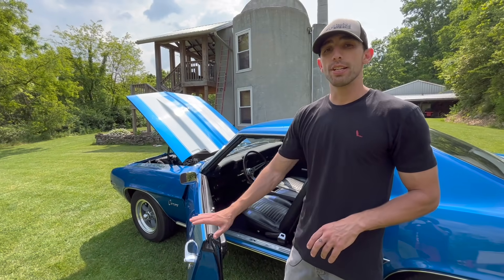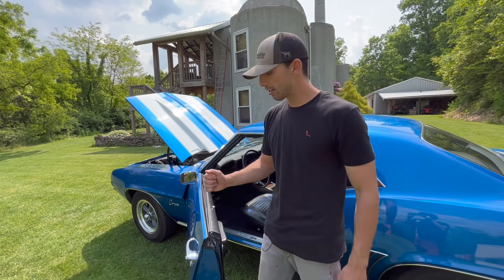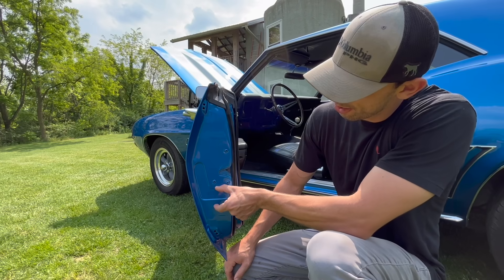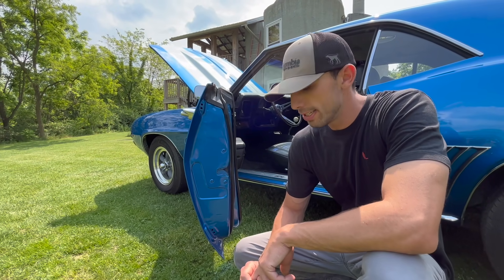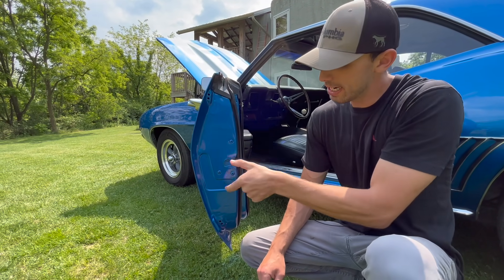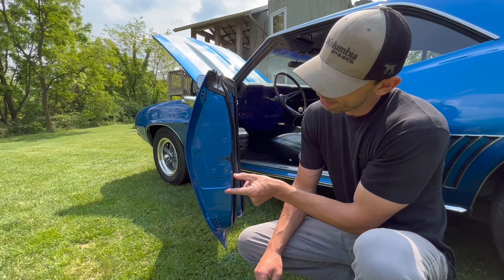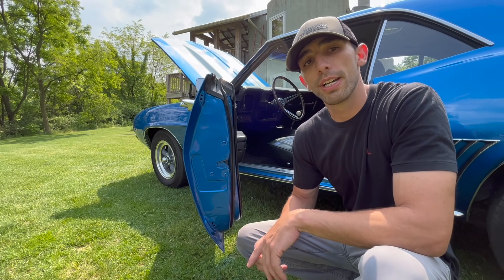The second thing about the door: in August 1969, they actually switched doors. They were required to put a certification sticker right here on the inside of the driver's side door. So if your Z28 was built after August 1969, your door would not look like this on the inside — it would have a white sticker up here and a blue sticker with two tabs pressed into the door for the sticker to sit in between. A lot of people don't know about that door change.